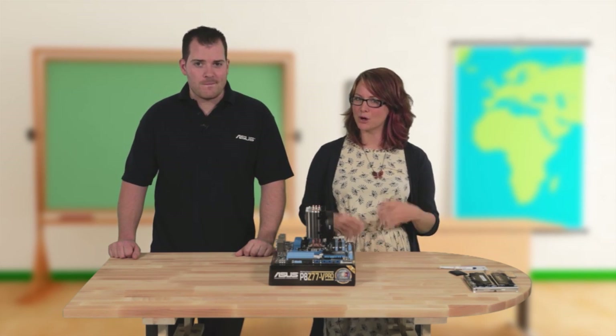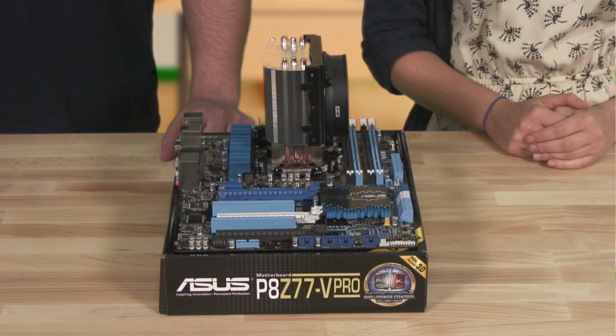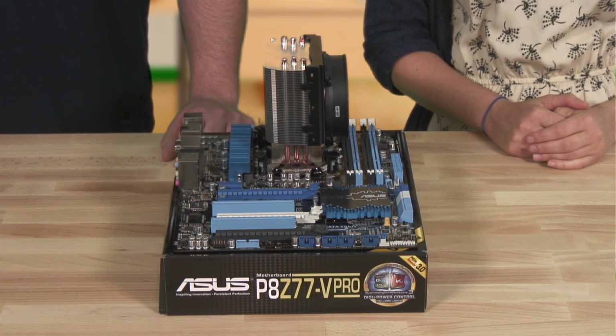Depending on the heatsink this could vary, and on AMD chips it's much more likely to be a clip mechanism instead. Sometimes you see a fan on the chipset, as this can get pretty hot as well, but more fans means more noise. One of this board's cool features is the specifically designed heatsink, so it doesn't need any more fans — just the main one in the case is enough to stop it getting too hot.